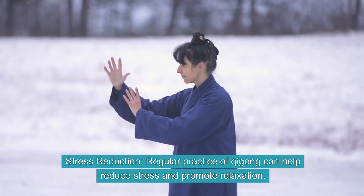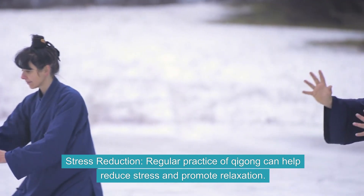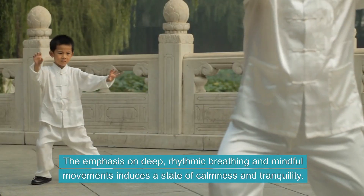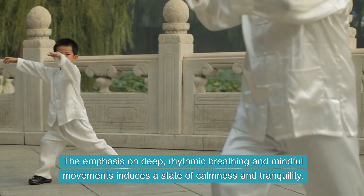Stress Reduction. Regular practice of Qi Gong can help reduce stress and promote relaxation. The emphasis on deep, rhythmic breathing and mindful movements induces a state of calmness and tranquility.